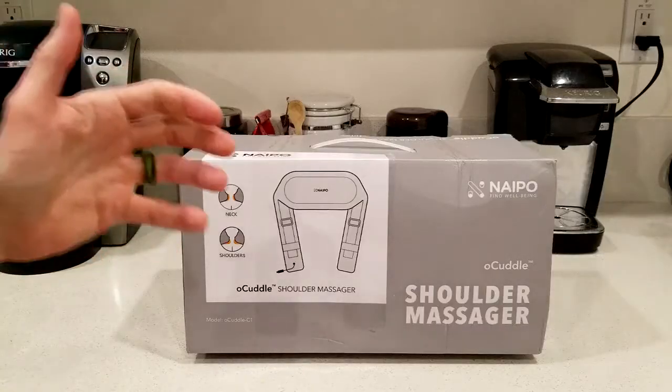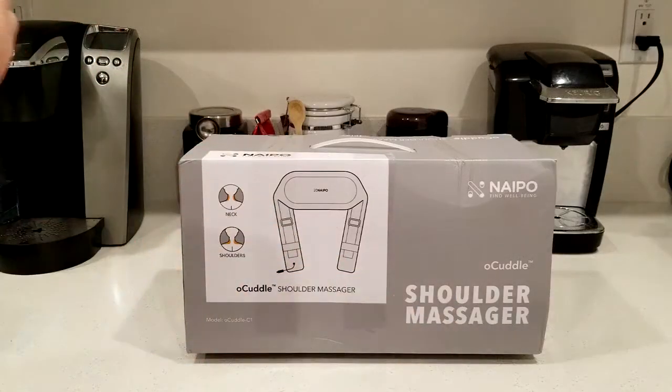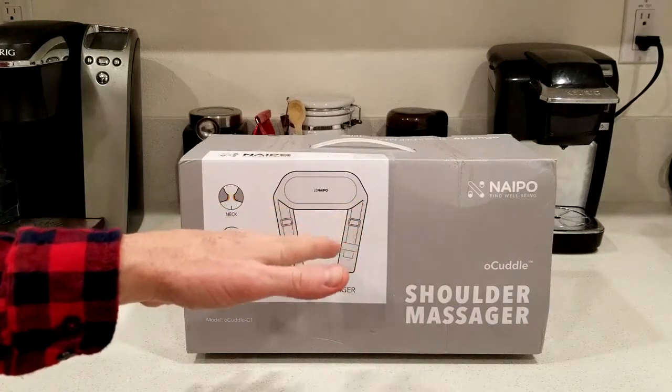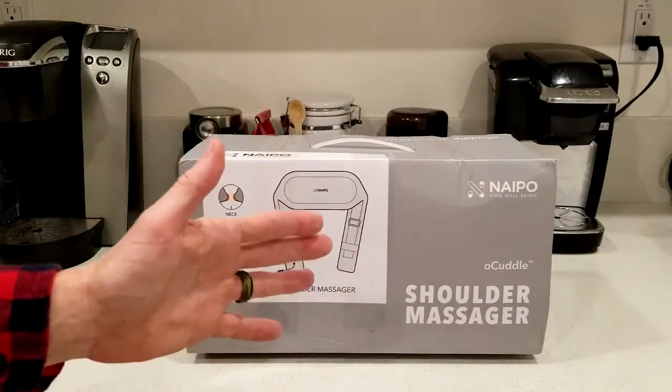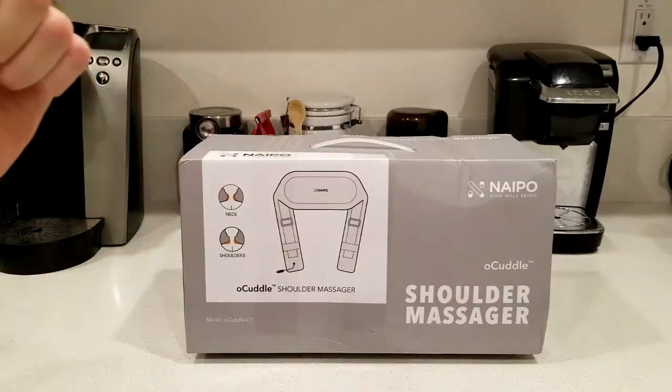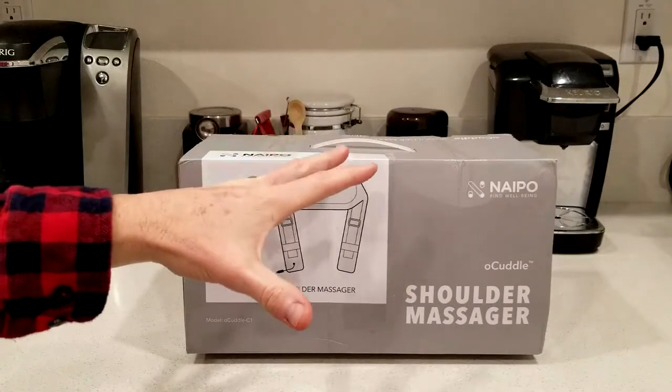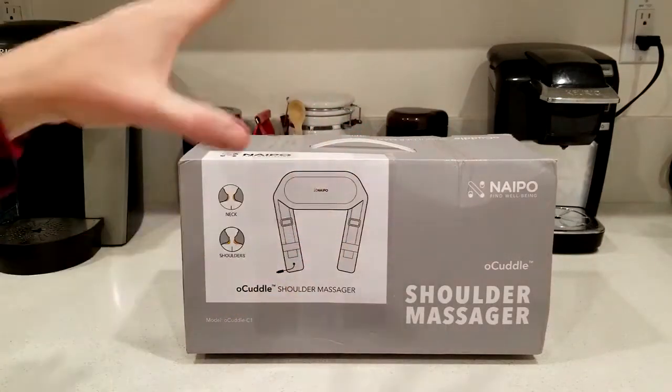Now this is a shoulder massager just like it says right here on the box, but what I actually do is after I'm done with my shoulders, I then put it down to my lower back while I'm on the couch watching TV and it's absolutely amazing. Of course I'll get you full specs on that and let you know how I do with that, how it feels, etc.